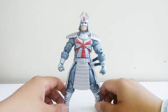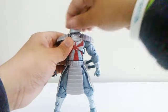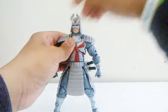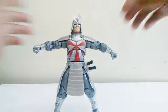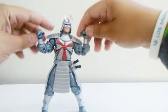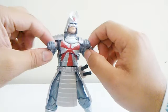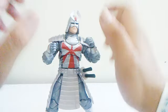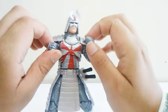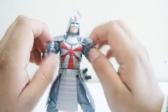Now let's talk about articulation. You can move his head side to side with rotation, but he doesn't look up or down. He can open his arms out wide, has bicep swivel, double-jointed elbows, and wrist swivel. His hands are molded in a gripping pose — it would be better with flat hands included, but these will do. I like the detail added around each hand.